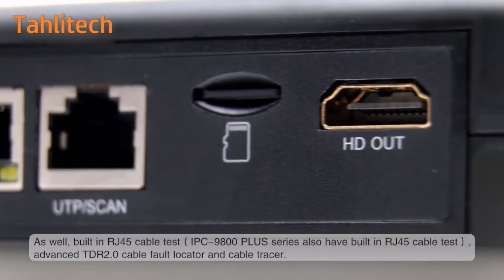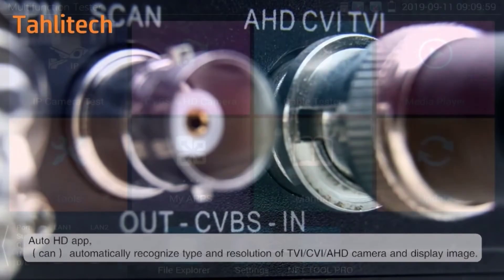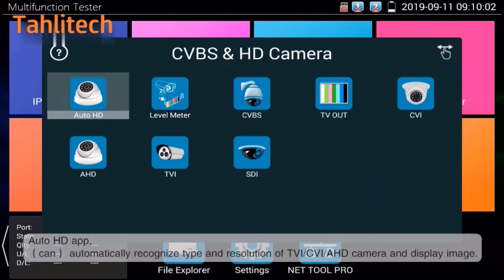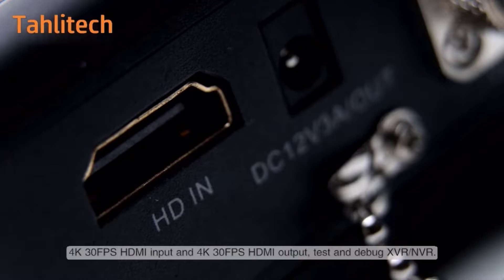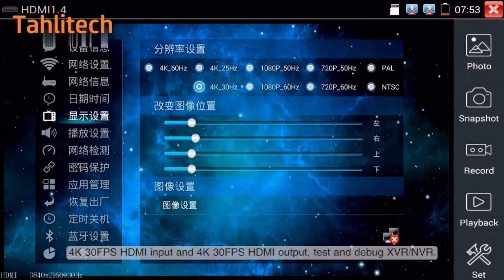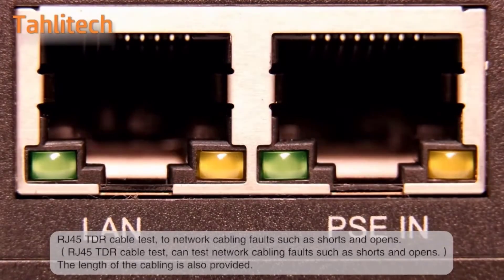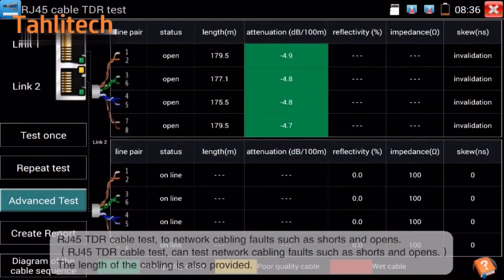In this review, we'll delve into its key features, performance, and overall usability. The IPC9800 Pro boasts a sleek and ergonomic design with a compact form factor that fits comfortably in hand. Its sturdy build quality inspires confidence, making it suitable for both indoor and outdoor use. The well-laid-out controls and intuitive interface enhance usability, ensuring that users can navigate through its functions effortlessly.